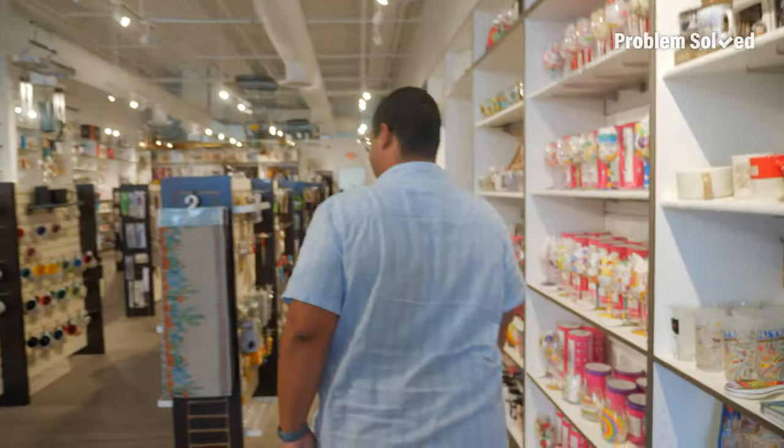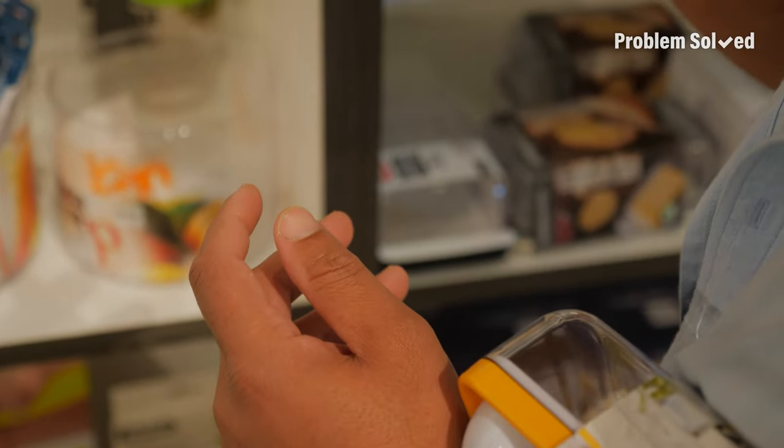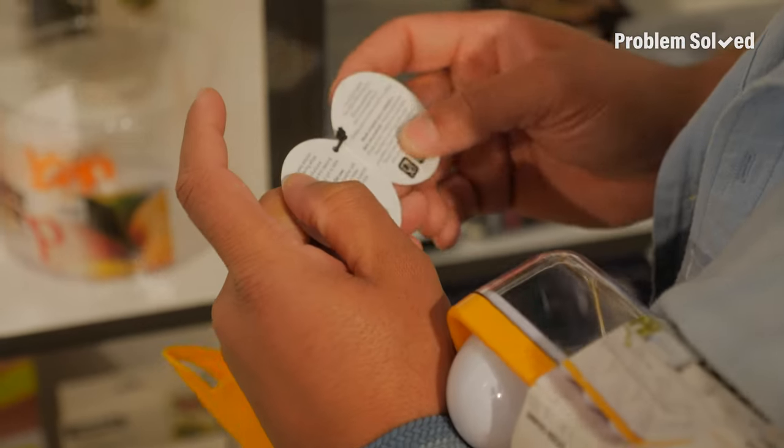I love a good kitchen store, especially unique kitchen gadgets and items. I'm looking for all things microwave. Whenever I'm buying a kitchen item, I'll see what it's made out of and see if it's microwave safe, dishwasher safe.